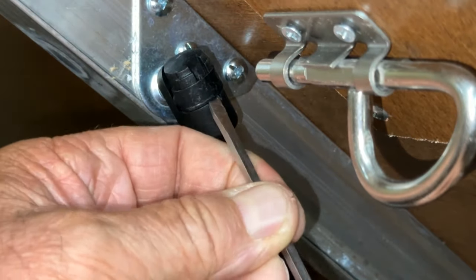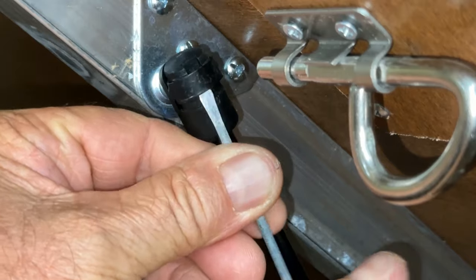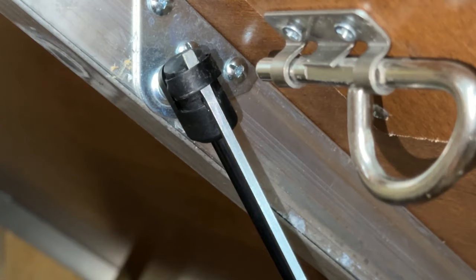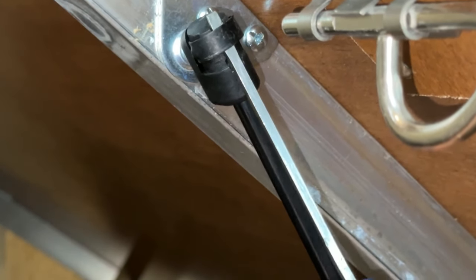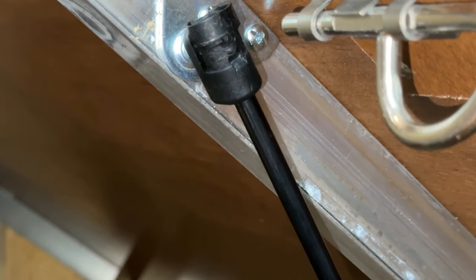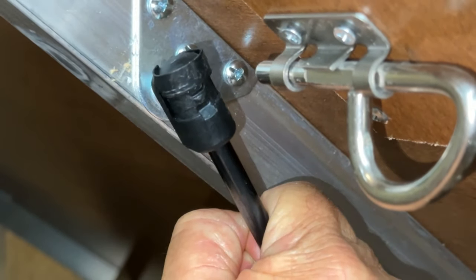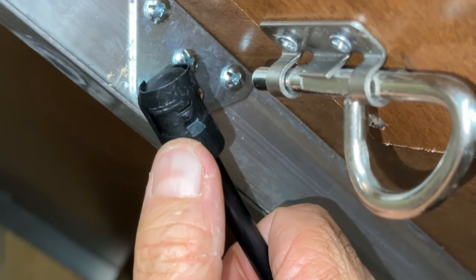I'll just stick the screwdriver under here — there's a little gap. I'm going to pry this away slightly. Sometimes you can get by just sticking your screwdriver in like that. Now hold the bed up slightly to get the pressure off of this strut. Pull it away — I'm going to have to pry it a little more. I'm just going to pry it up out of the way like that, pull that off while I'm holding the bed up slightly, then drop this down and go to the other end of this strut to do the same thing to remove it.